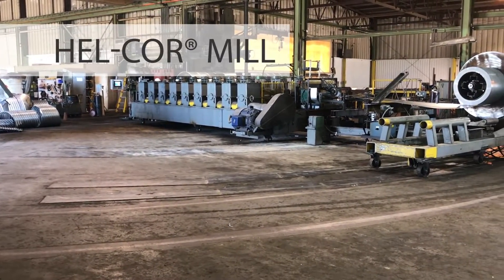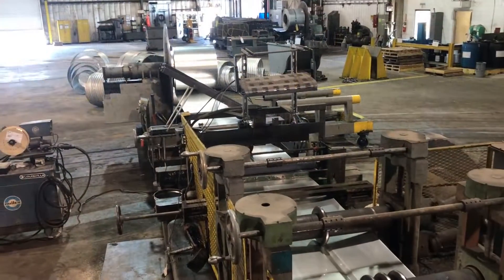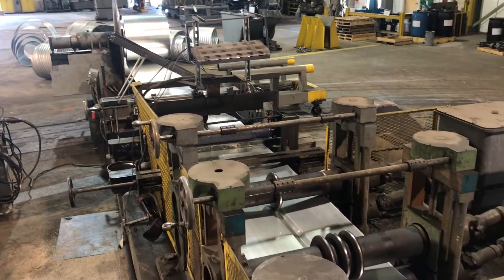This is a helically corrugated mill, or Helcor mill for short. The long machine arm rotates right to left from a fixed point.